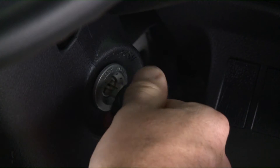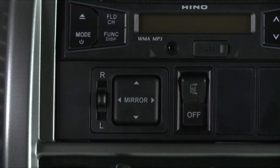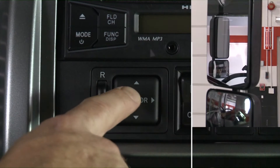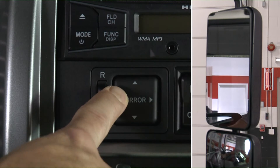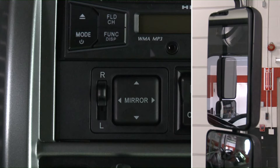To adjust the mirrors, turn the key to the on position. Select the desired mirror and adjust the angle by using the selector switch. For manual adjustment, please refer to section 2-51 of the owner's manual.